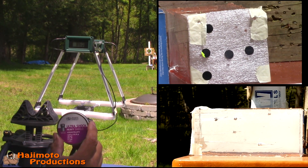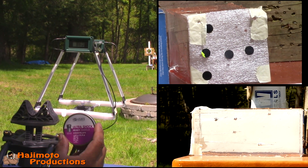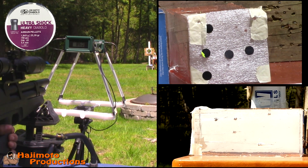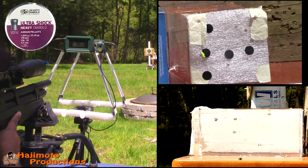Okay guys, the last in the series for what I call the low speed is going to be the JSB Ultra Shocks, bottom left-hand corner. First is going to be an aim shot, and the second will be into the gel.